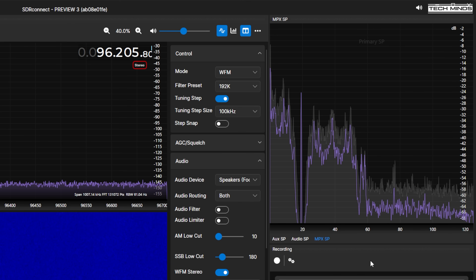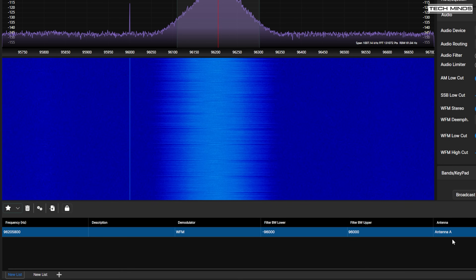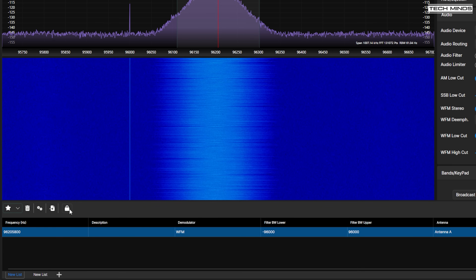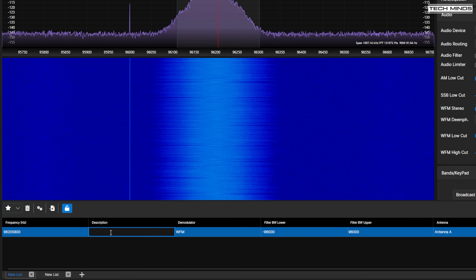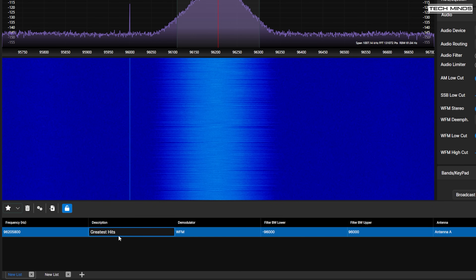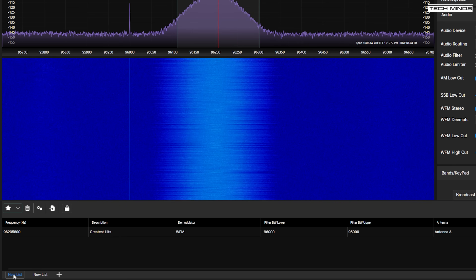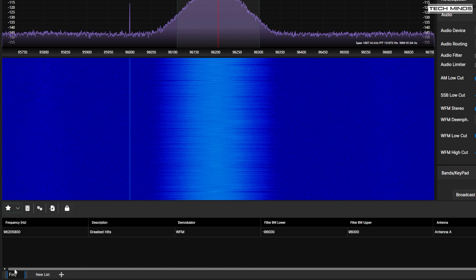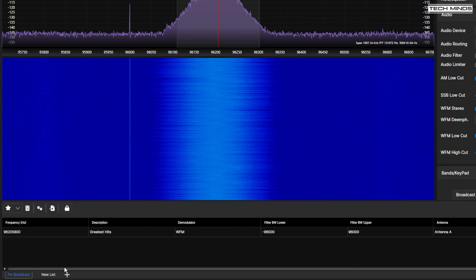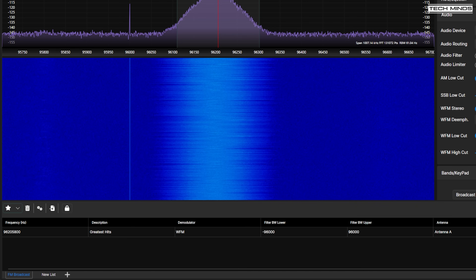Another useful feature from SDR Uno has now made it over to SDR Connect — the ability to store and manage frequencies. You can import your favourite memory database from SDR Uno, saving you from re-entering all your favourite frequencies. When tuned to a station you wish to save, simply click the star button. To edit the memory — for example to change the description — click the padlock and then click in the cell of your choice. You can also create different memory banks, such as one for FM broadcast stations and another for 2-metre FM repeaters.